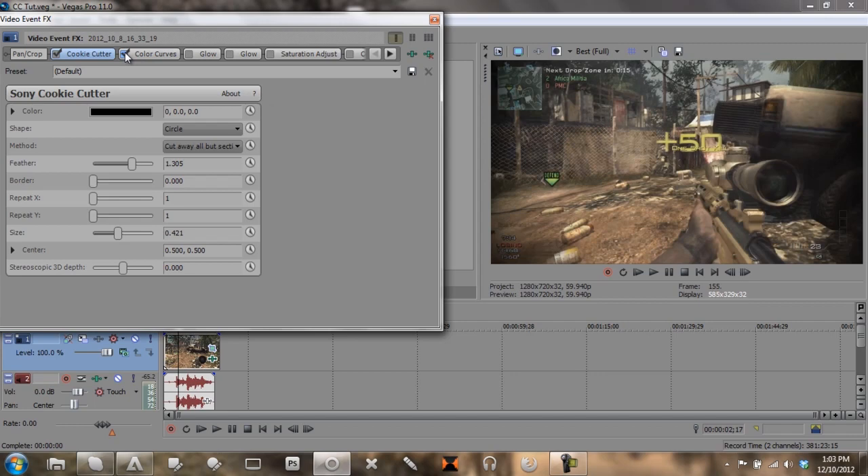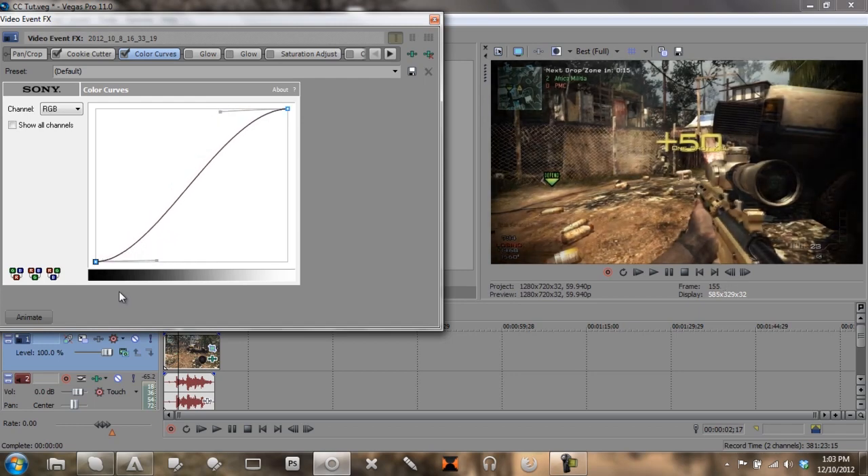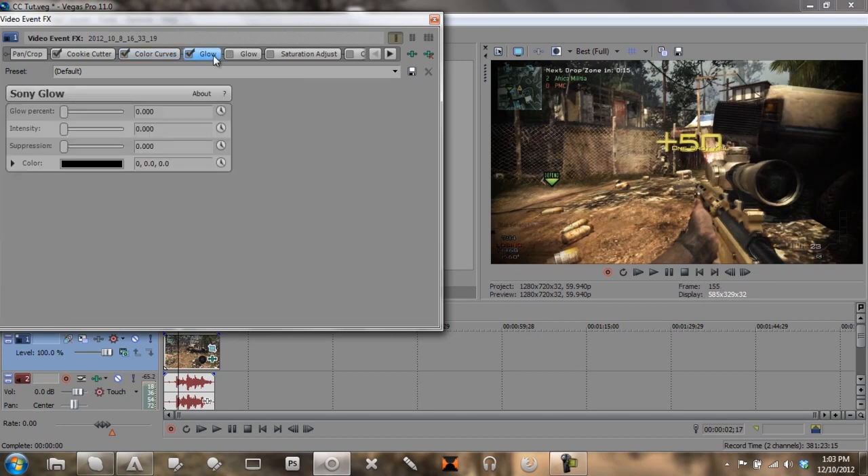Next we're going to go to Color Curves. You want to make a basic S-shape — something like that. Then go to Glow and we're going to make this 0.421, and the other value will be 0.221.